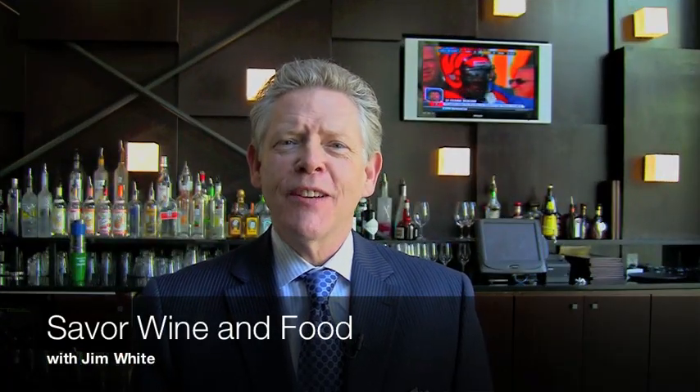Hi, I'm Jim White. Welcome to Savor Wine and Food. Today we're in North Dallas at Go Fish Ocean Club where chef Tiffany Derry is going to show us how to make her world-famous, crowd-pleasing, pan-seared scallops and Texas cream corn with lobster. And when we're done, you'll know how to make it too.